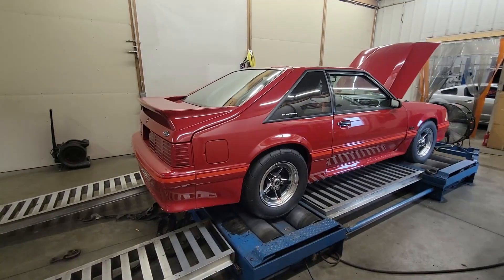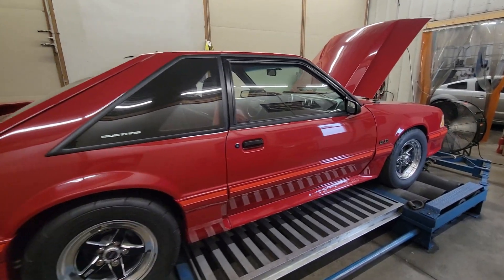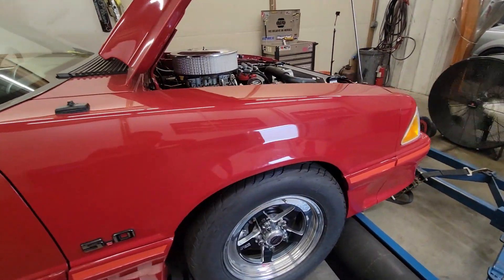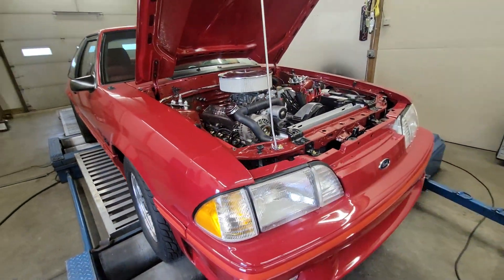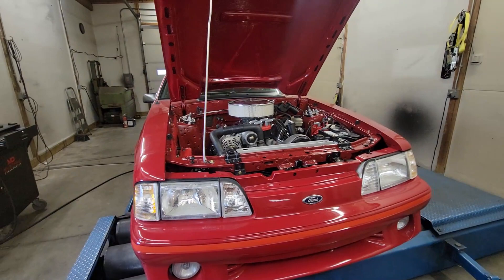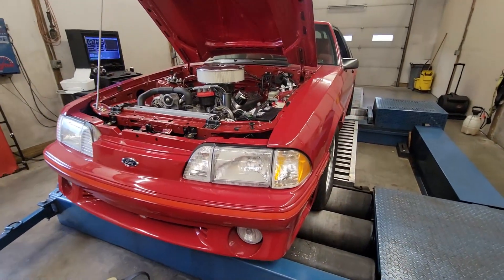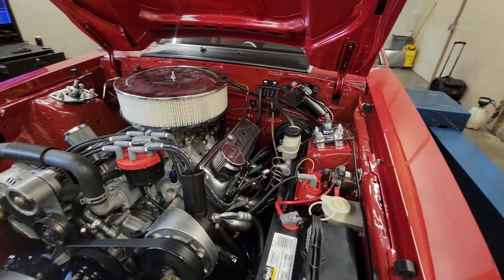Alright guys, this is going to be a cool test today. This is a 331 stroker, carbureted, with a pre-emission 351 Windsor cylinder head on it. It's got an Edelbrock Performer RPM intake. This originally had a Ford Motorsport X303 cam in it, which is a 224 intake, 224 exhaust, at 50 duration camshaft. We swapped that out for a Comp cam, which is a 232, 240 at 50.